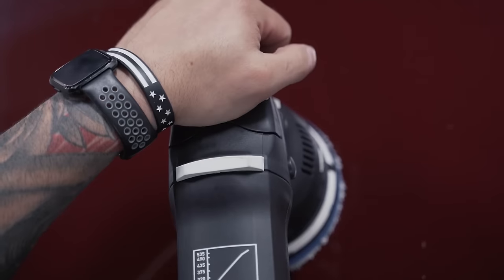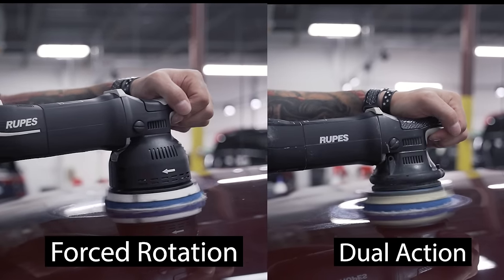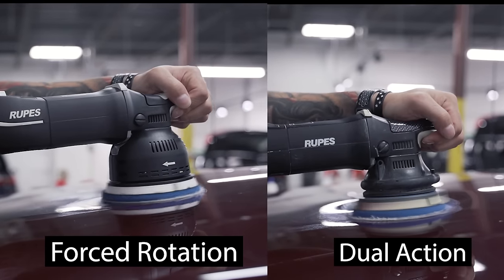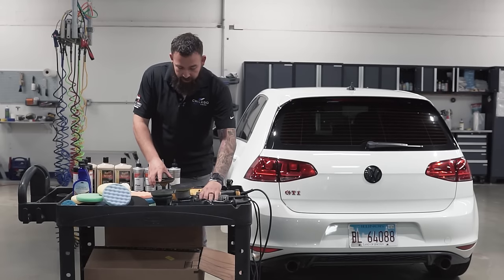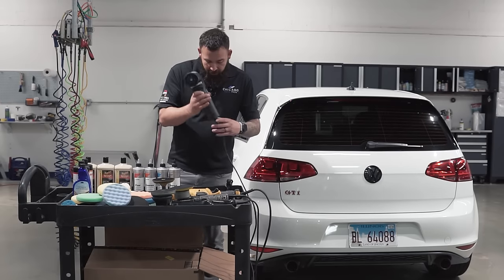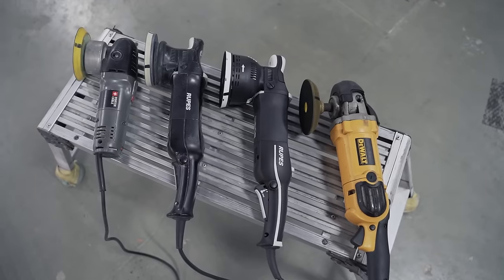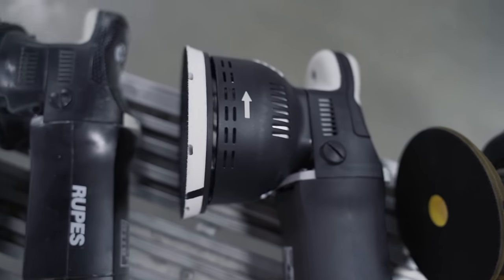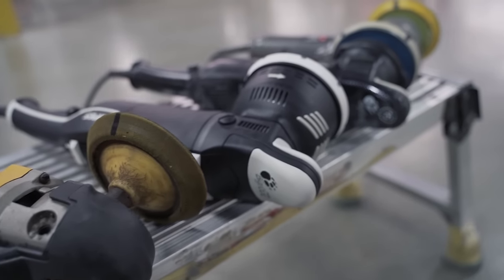The next machine is a forced rotation machine. It's very similar to a dual action polisher, but with a DA the spindle will stop rotating under pressure, whereas a forced rotation DA will continue to rotate no matter how much pressure is applied. You also have different backing plates: 5 inch, 3 inch, 2 inch, and 1 inch polishers for different sections on the car.